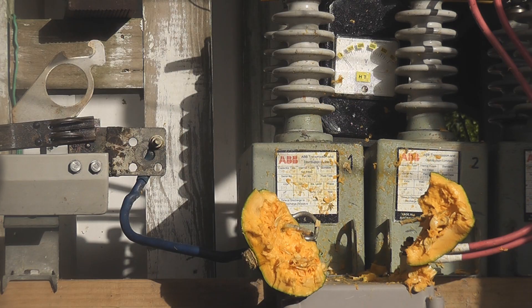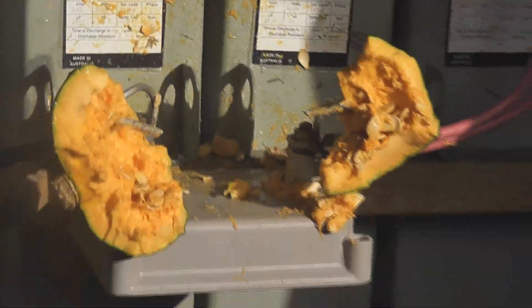Cool. That went quite nice. Look at the carnage here — that exploded in half. A little bit of stuff here and we've got some stuff on the floor. Beauty.